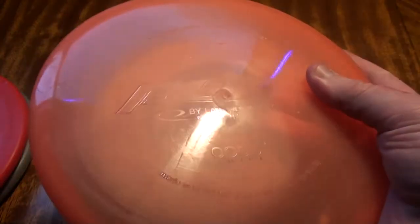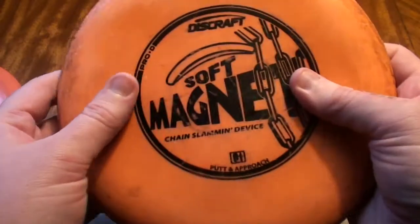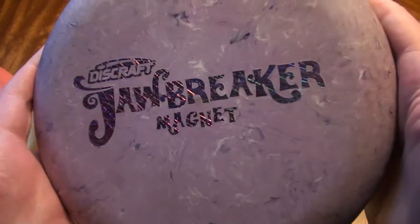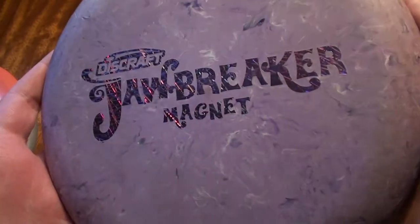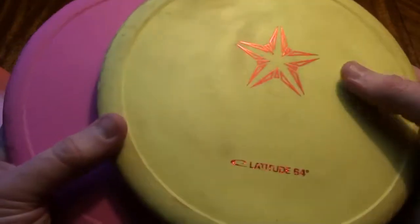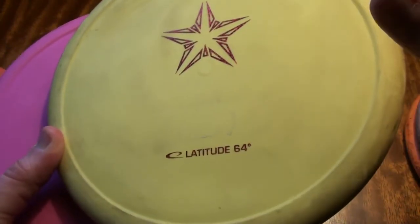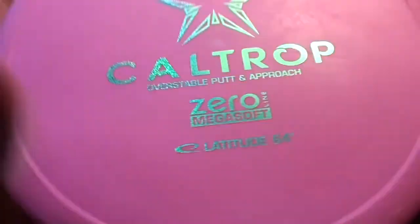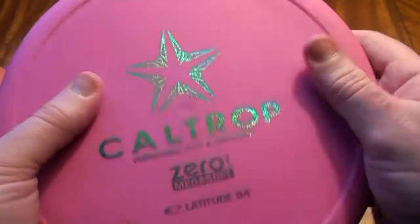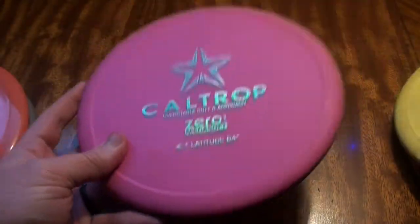We also have Opto, which I'm just going to briefly discuss — not a very popular option. For Discraft we have the Pro-D Soft Magnet. My personal favorite, my go-to putter, is a Jawbreaker Magnet. Then two of my main approach discs right now is the Soft Caltrop from Latitude 64, same as the Classic Soft or BT Soft plastic, and then we have the Mega Soft. I don't believe they make the Mega Soft plastic anymore, but there is still plenty floating around so it is still an option you can find.